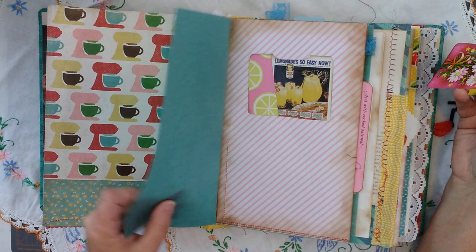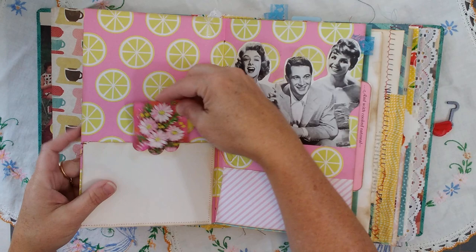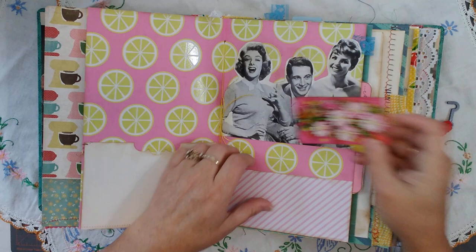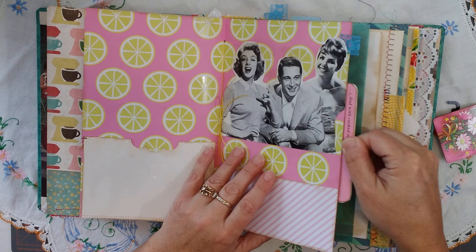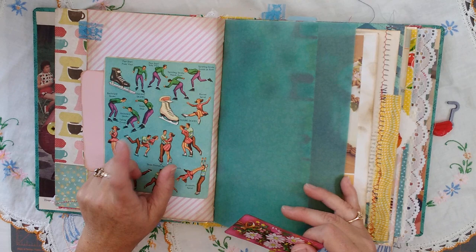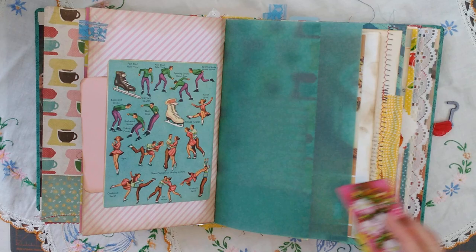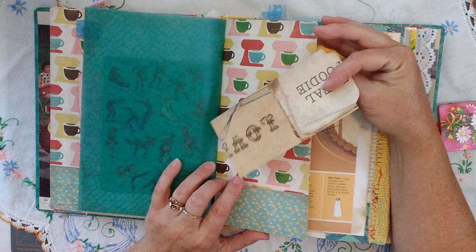Another pocket here. Some cool vellum. Here's a tuck spot where a recipe card can go. A clear spot here. A two-sided pocket — one here and one here. Some retro images again. There's a pull-out here. Recipes. This pocket's on this side. Vintage. Most of these ones are from the Child Craft books, 1950s and 1960s — almost all of these types of images. This is probably from my Time Life magazine. Just a card here.